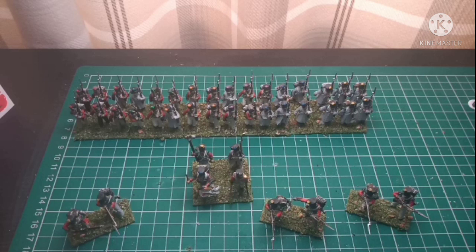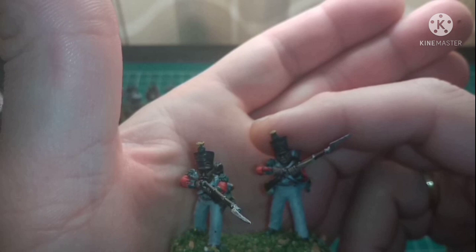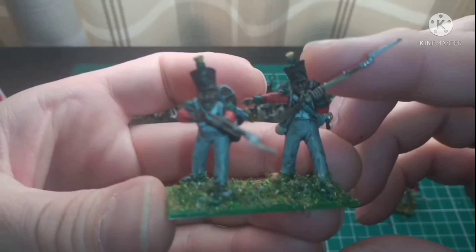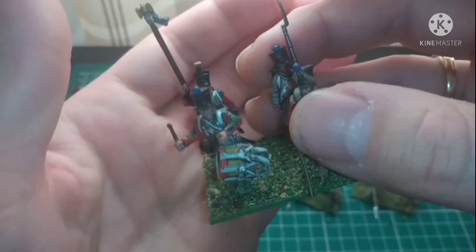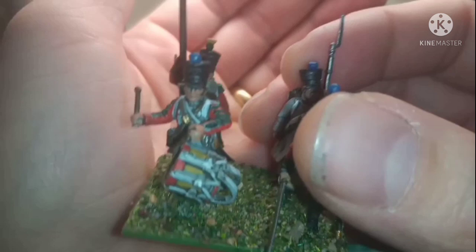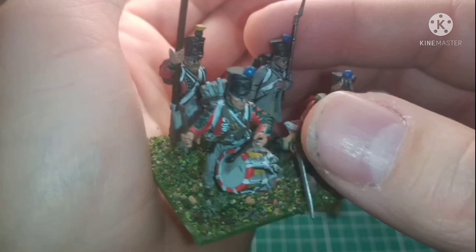Here we have a rather different camera angle. I've got all of this so I can actually pick them up whilst holding the camera still. First off, the skirmishers. These have all been painted as the 2nd Regiment, so you've got the red jackets and the green facings. Really pleased with the way these have come out. I've been taking my time painting. The one I'm most impressed with is the drummer, and the guy at the back there holding the eagle. Really pleased, especially with the stripes on the jacket.